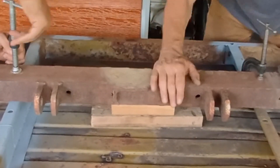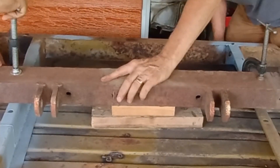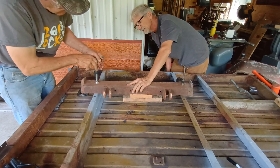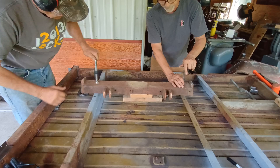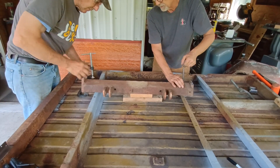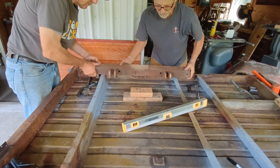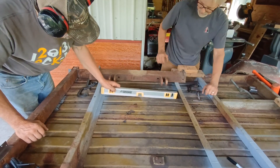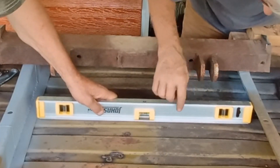We'll go just a little bit beyond, because we know it's going to spring back. I don't know if you can see that, but it is starting to level out. Let's see what we did — made some progress. We've got a little ways to go.